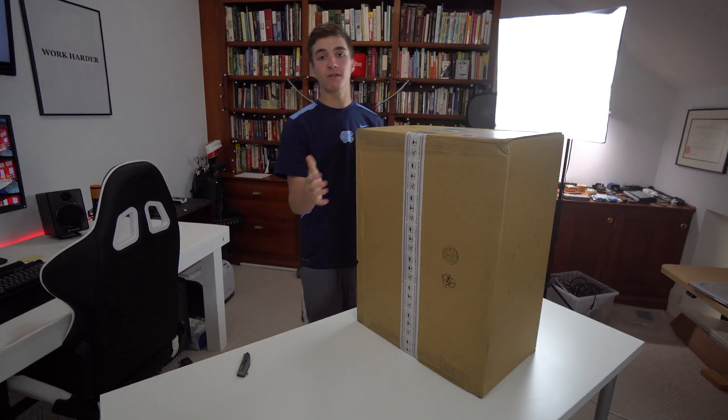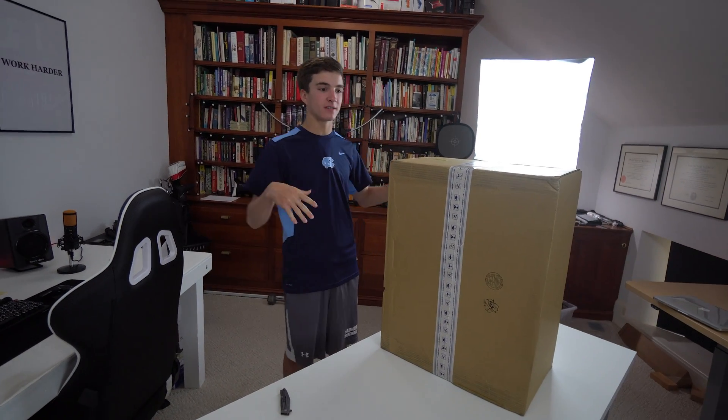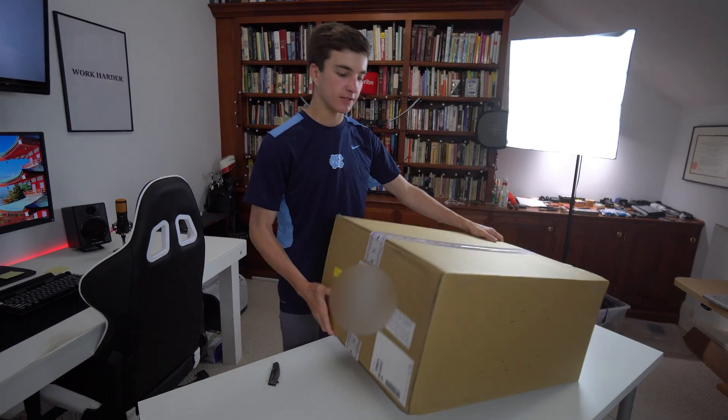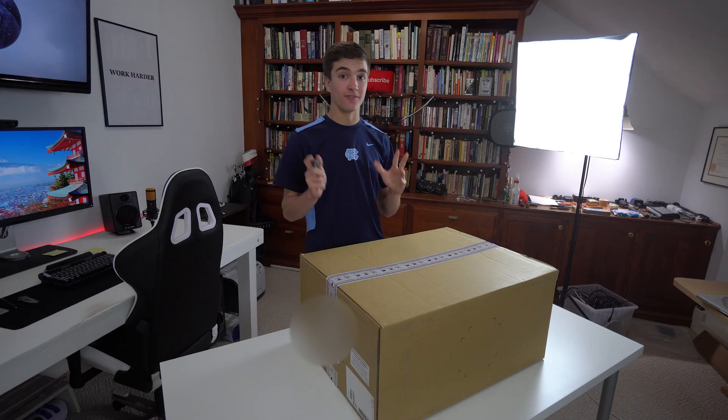It's going to be a pretty big video because I also need to go get a graphics card to upgrade my computer to be able to run this in its full glory and at the full FPS to get the best experience possible. But I've been watching a lot of videos on it, and I'm very excited.